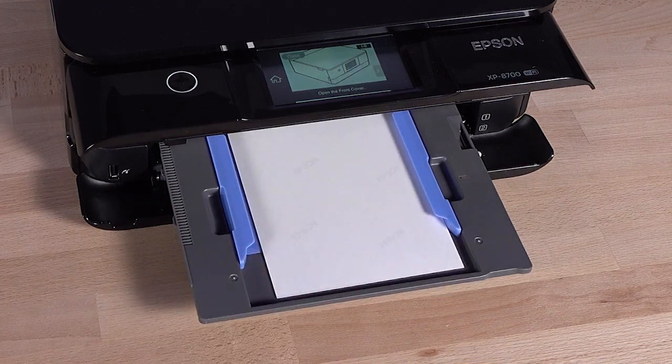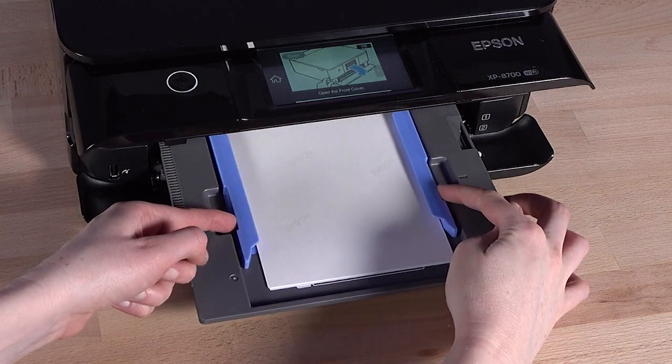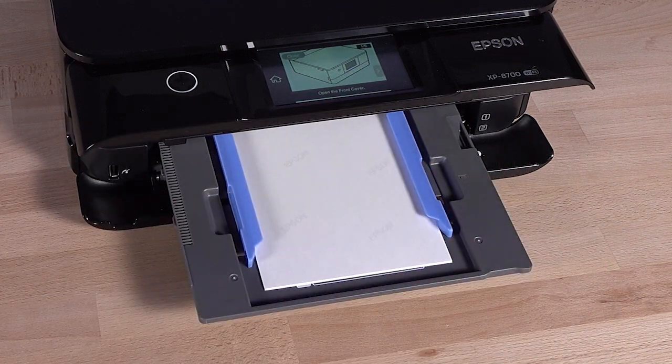even if you're planning to print in landscape format. Make sure the paper touches but does not extend beyond the rear edge of the cassette. Slide the side edge guides until they touch the paper — don't force the paper to bend. The edge guides should just touch the edges of the paper.